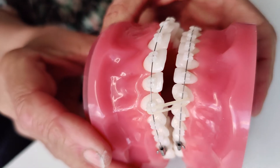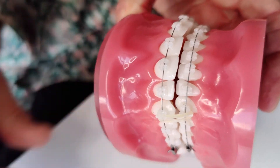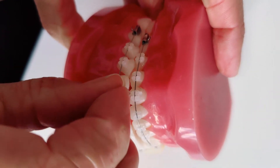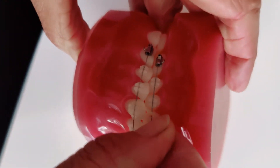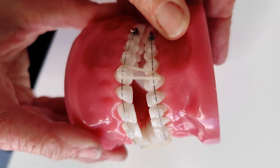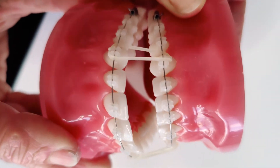I'll just show you how to place these with the elastic on the other side. So it's the canine hook and then down to the lower hook — and these are anterior elastics.